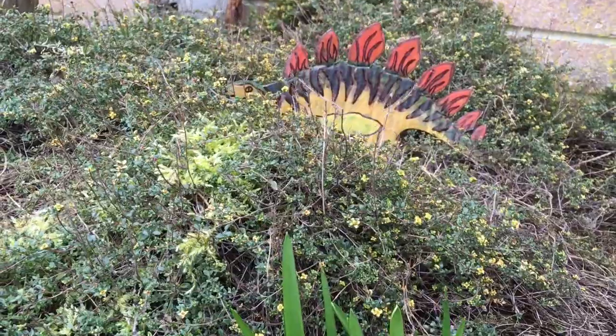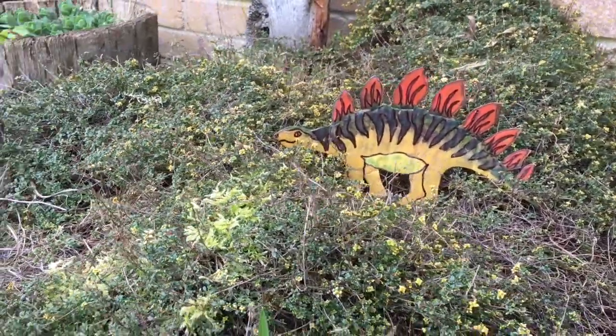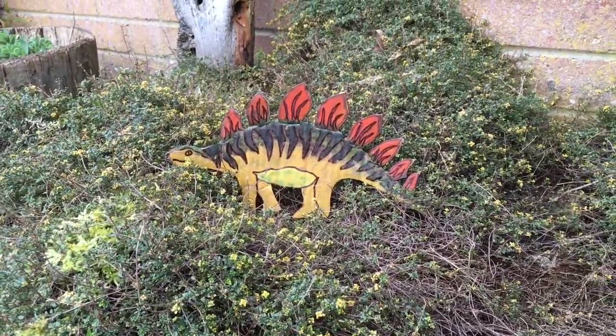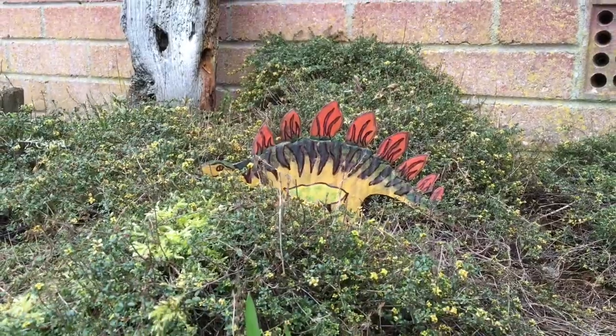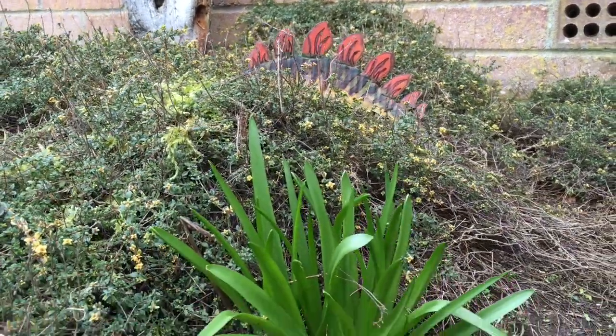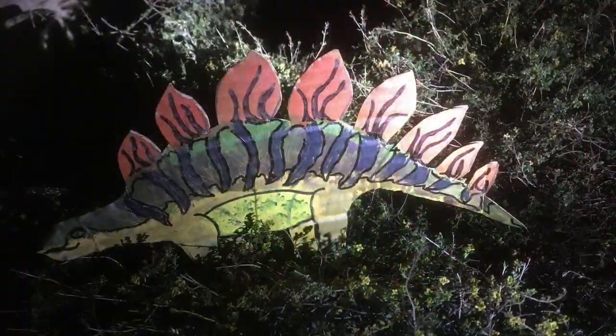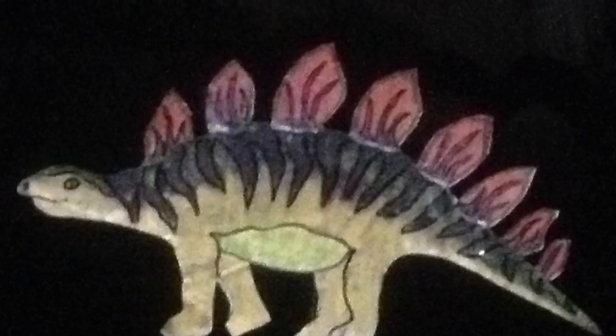Once you've let the dinosaur dry, why not take it for a walk in the garden. Find interesting places and perhaps take a photograph. You can even take them out at night with a torch and see if you can make some interesting shadows.